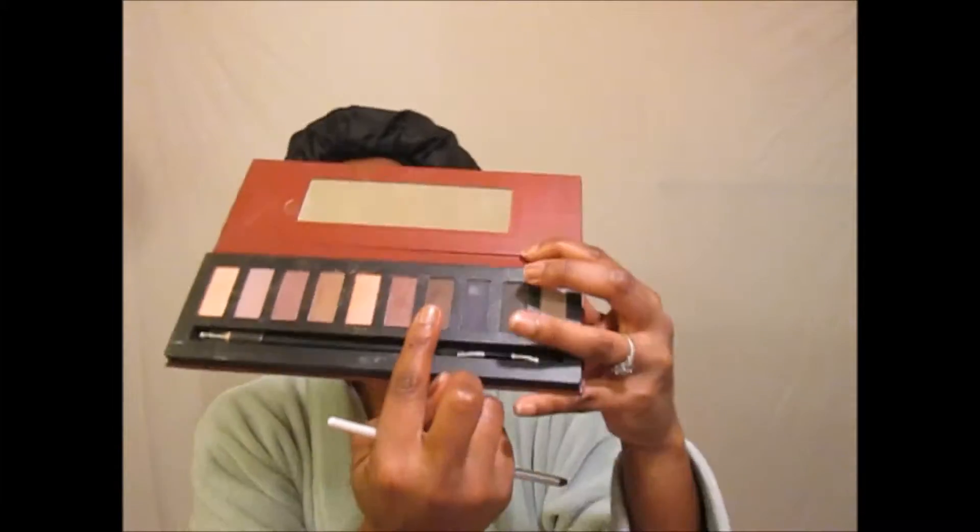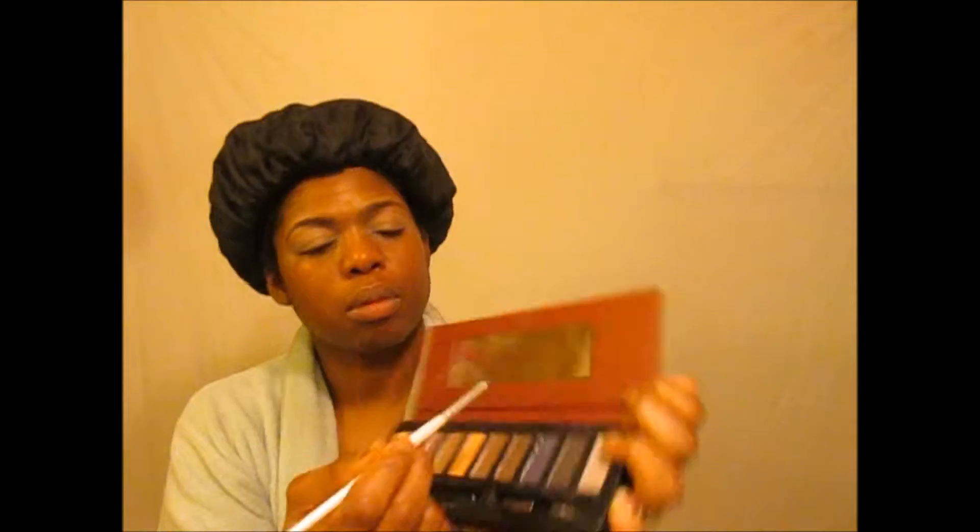Now I'm going in with a berry palette I purchased from TJ Maxx, using the darkest brown as my crease color. I'm using ELF Cosmetics' crease brush, starting on the outer portion and blending inward with small circular motions.